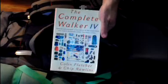Three pounds, 14 ounces. A lot of it inspired by the Colin Fletcher, Chip Rowan's book. I've read versions one, two, three, and this is four. So, that's the backpack in style.